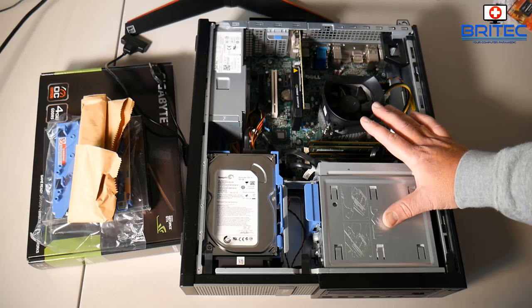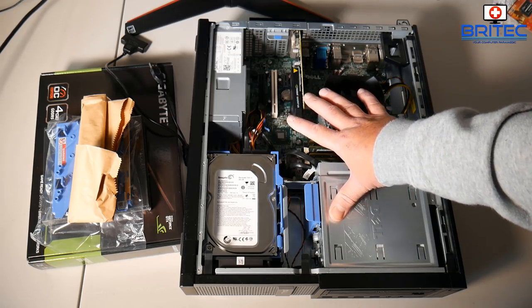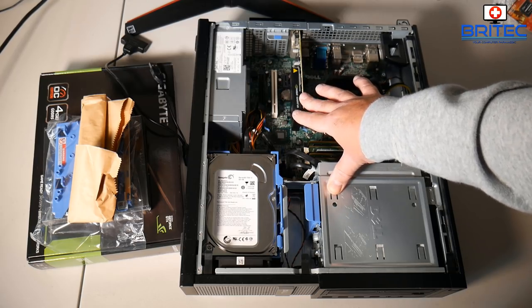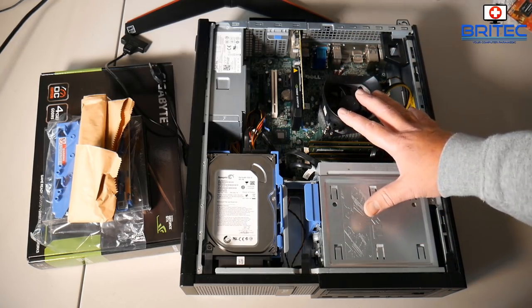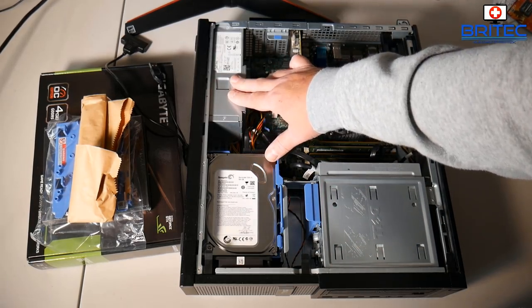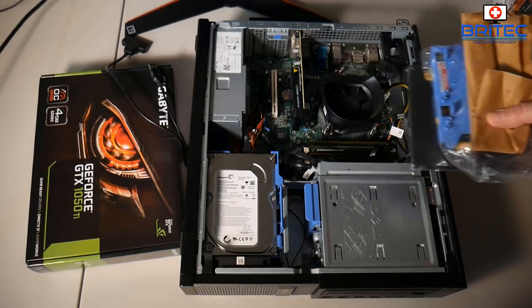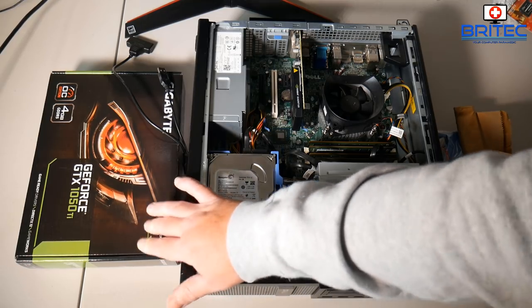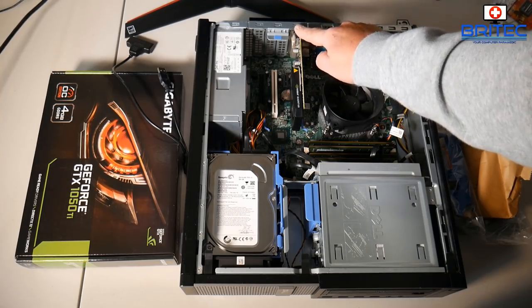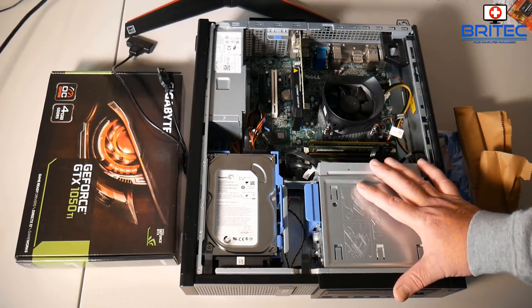This case is a small form factor which means it has a very low profile, so you're going to be limited in what graphics cards you can put in here. I'm going to be putting a 1050 Ti inside — that's probably about its limit. You can see the profile at the back is pretty low, but the Gigabyte 1050 Ti does come with an extra bracket which you can swap out. The power supply is a 250-watt unit with 17.5 amps on the 12-volt rail. The card says it needs 300 watts, but this system will run the 1050 Ti — it's a low profile card and will fit in the back of this case.